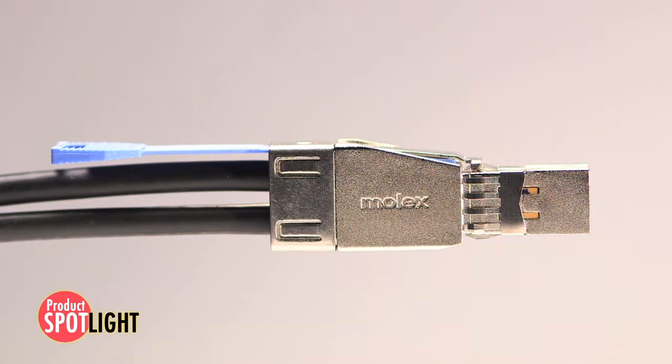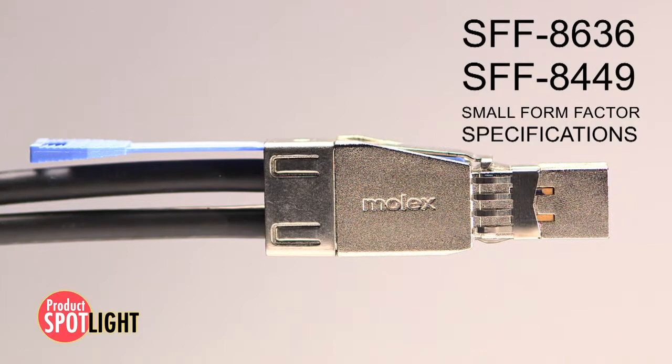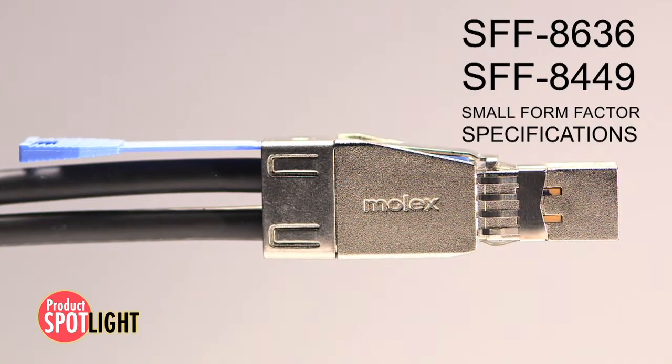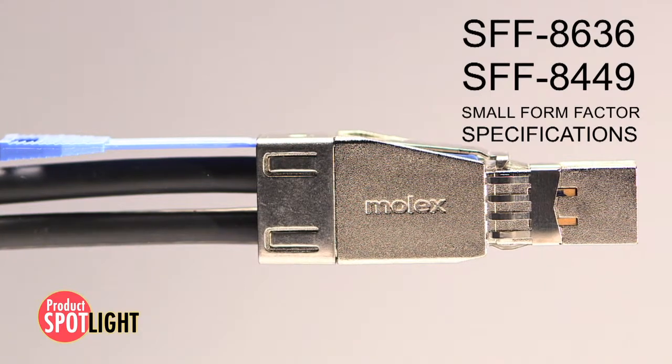External cables also feature an onboard EEPROM chip to meet SFF-8636 and SFF-8449 specifications to enable multiple host management capabilities.